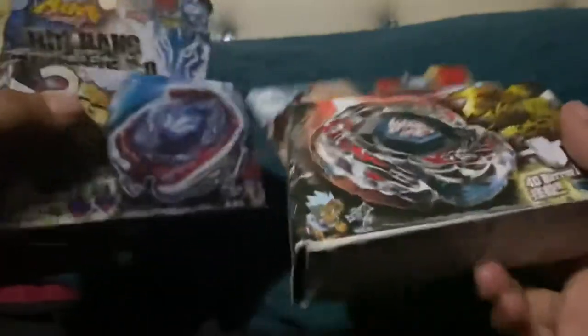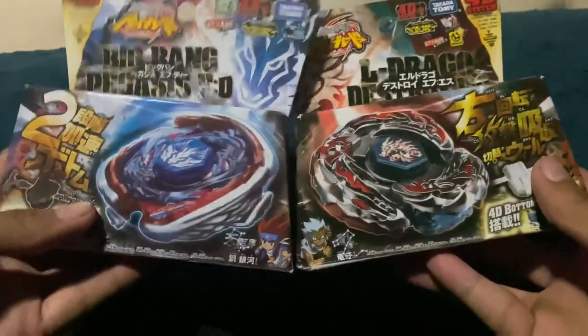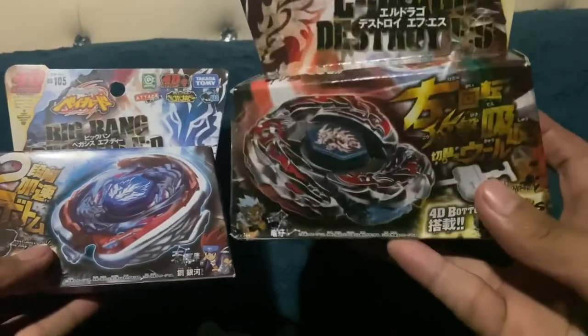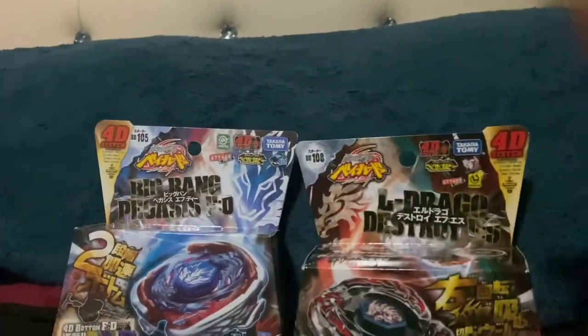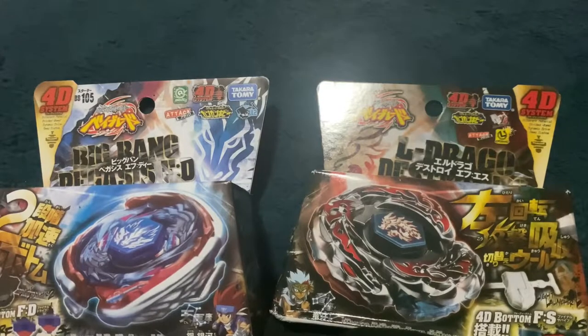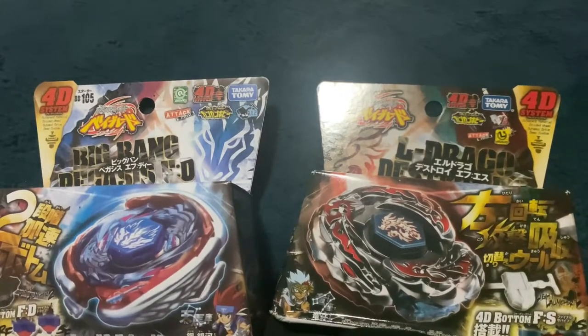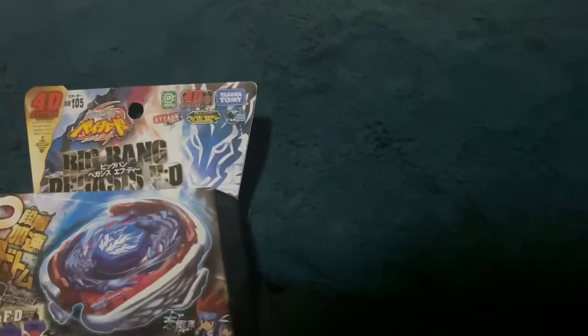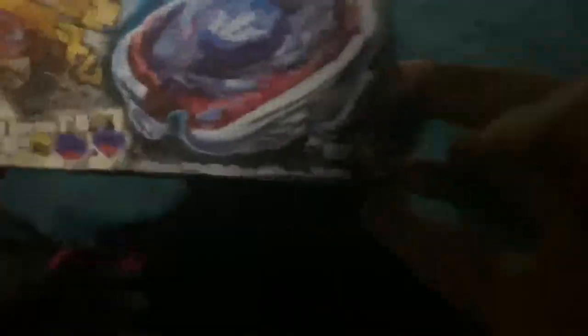That's right — this is going to be a double unboxing of Big Bang Pegasus Final Drive and El Dragoon Destructor Final Survive. I'm very picky on what I'll unbox. We're gonna start off with the man himself, Ginga Hagane, with Big Bang Pegasus.